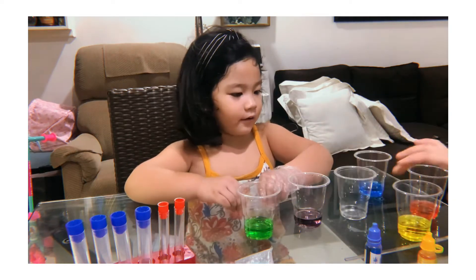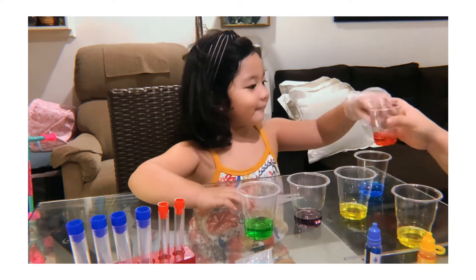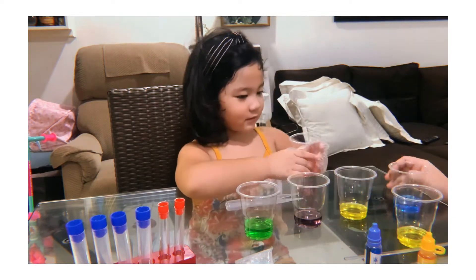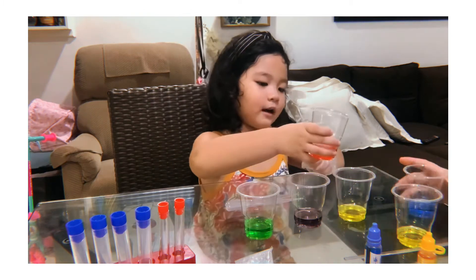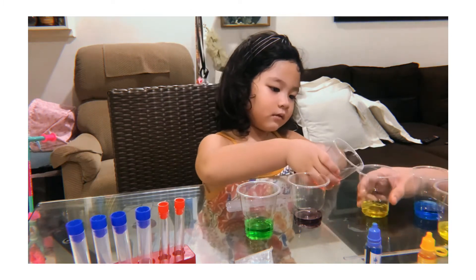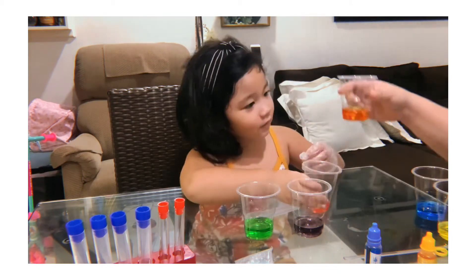How about so? Yellow and red. Let's try it. And for the red — blue. Green? Yeah. Gentle. Gentle. Yeah, it's okay. More. It's orange.